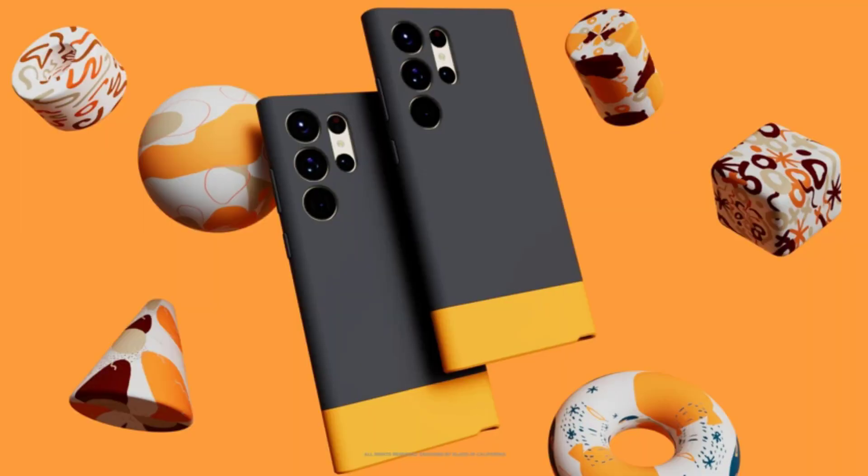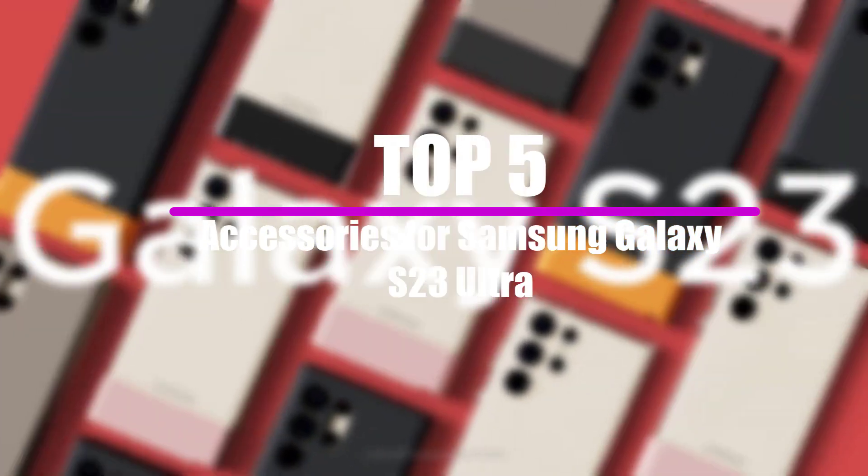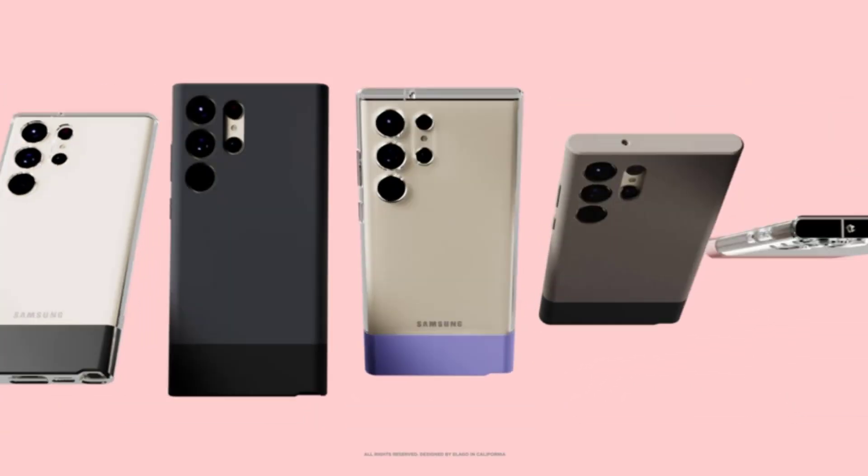Hi guys, in this video we will look at the top 5 most accessories for Samsung Galaxy S23 Ultra that are available on the market today. I tried to make the list based on their popularity, quality, price, durability, user opinions and more.